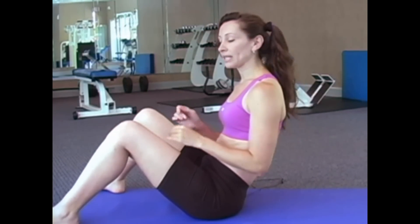Our last ab exercise is going to be side reach. They're going to target your obliques or your side abs — those love handles. So you're going to want to have your legs shoulder-width apart again, and you're basically going to go from side to side. And we're going to count to 12.